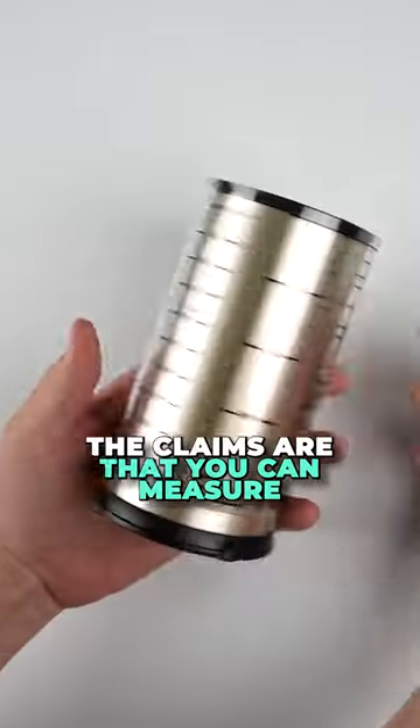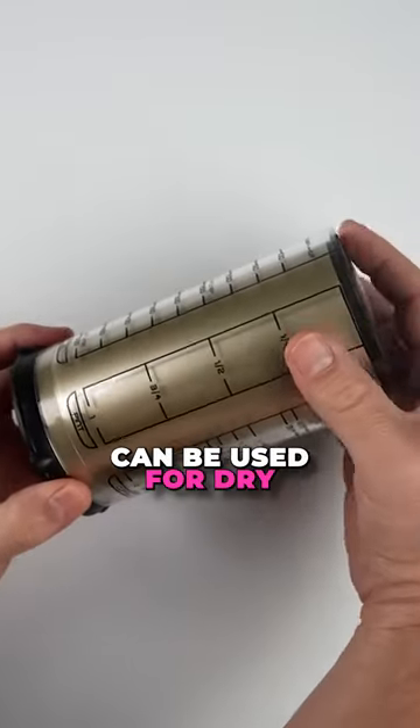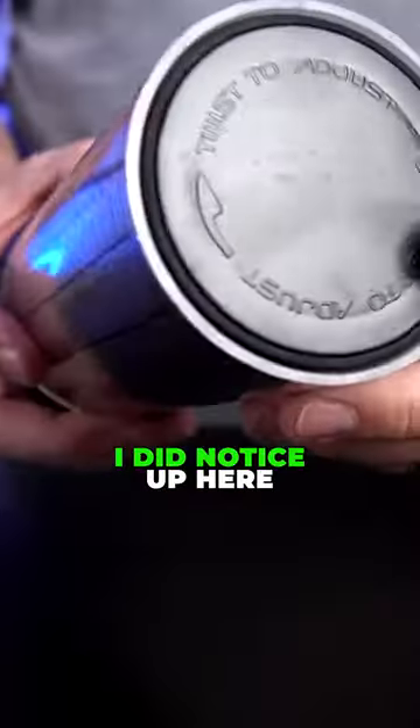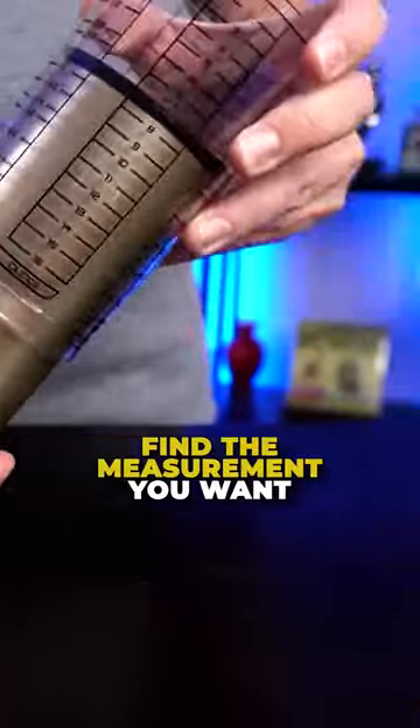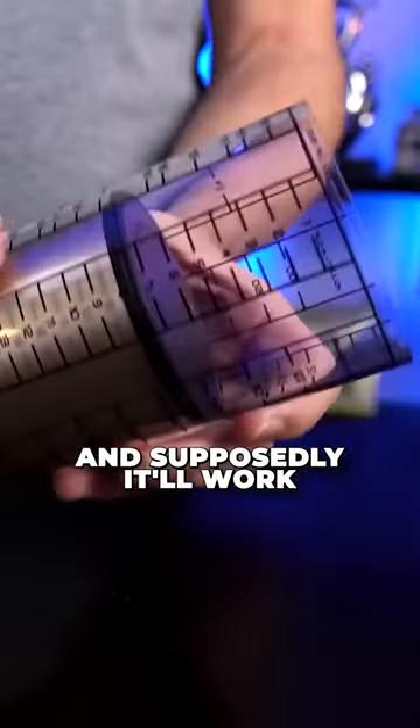Adjust a cup. The claims are that you can measure ingredients with ease and it can be used for dry or liquid ingredients. It does say twist to adjust. Really all you have to do is find the measurement you want and supposedly it'll work.